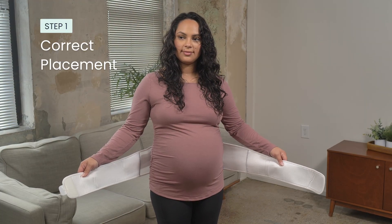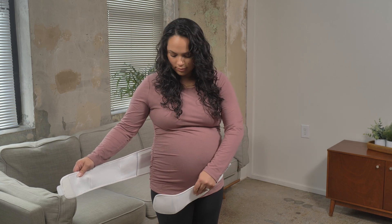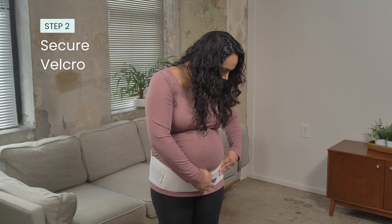Step 1: positioning of the pregnancy back brace. First, ensure the straps are positioned in the back and the velcro is attached in the front. Secure the front of the band below your belly button, cradling your bump.